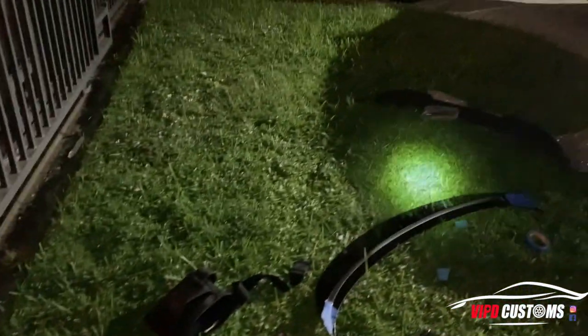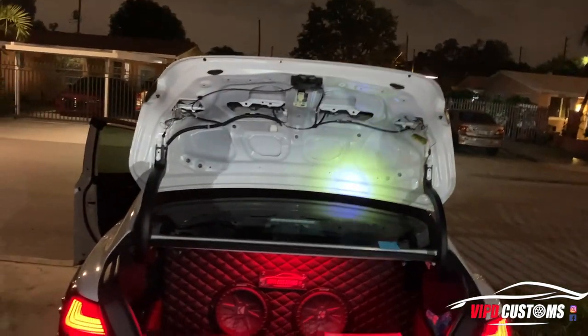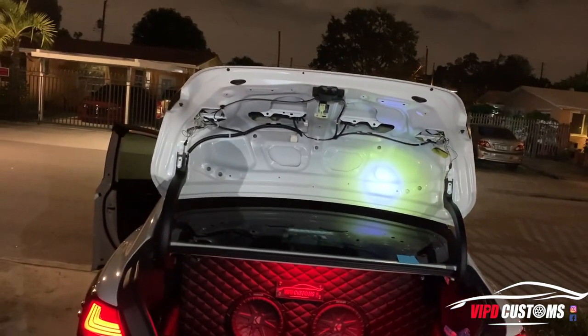Then we're gonna mock it up onto the trunk and mark it with a sharpie in the little hole, and I'll show you how to do the rest.